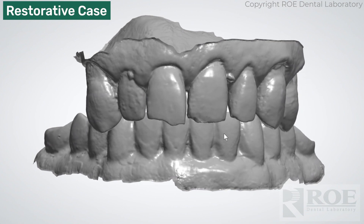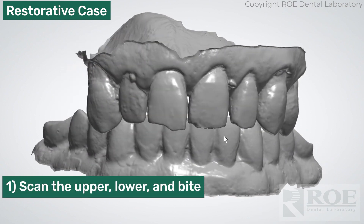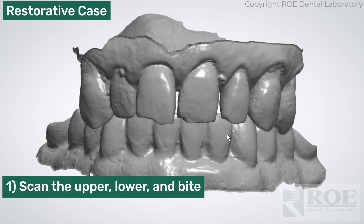Let's go through the scans. This is the first scan: scan the teeth — upper, lower, bite. Nice detail here. We just need the teeth, because this is mostly to bring in the subsequent scans.